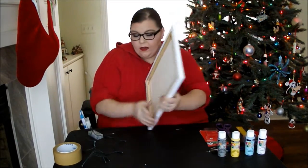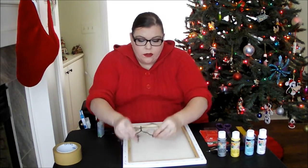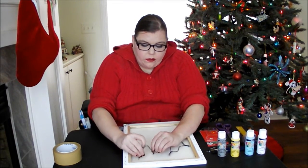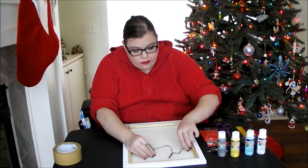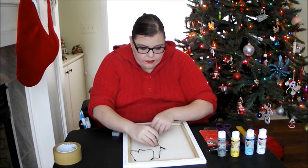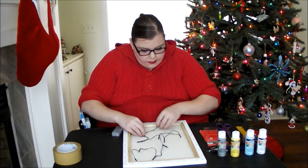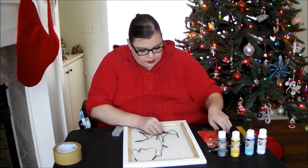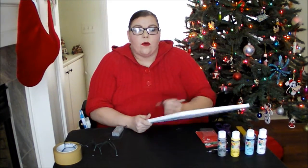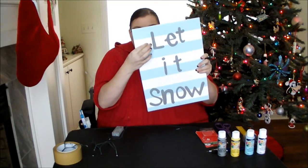Once you have all your little markings on the back of your canvas, before you poke the holes you want to make sure that your lights are going to be able to reach through each hole. So I'm just going to drape them over the holes to make sure I can get them in the right spot and that they're not too far apart. Now that we have all of our holes mapped out, we're just going to take a little pen — you can use a really small tip knife or even a super small screwdriver — and go ahead and poke little holes right through our canvas.